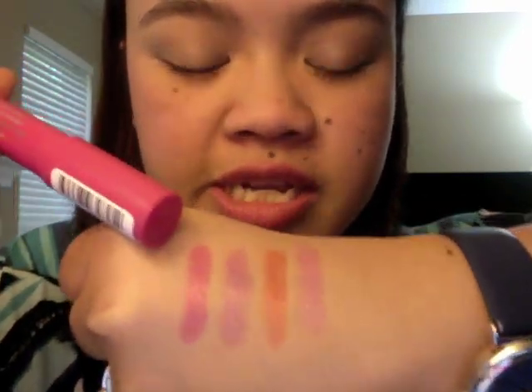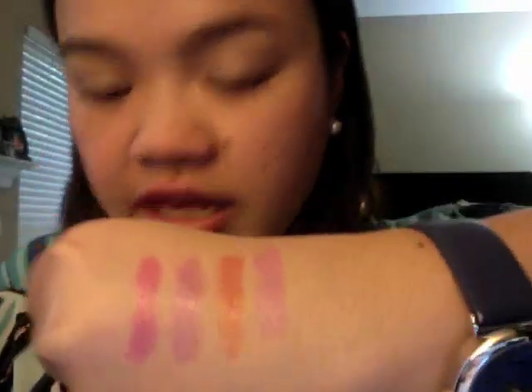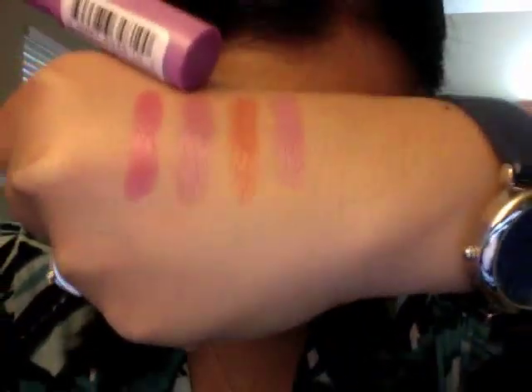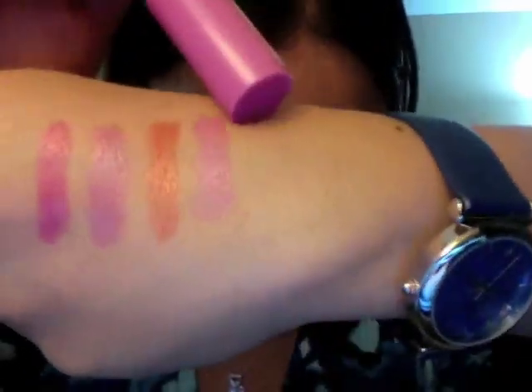So let's get started. Here on my hand, I have swatched all 4 colors that I own. The first one is a hot pink shade, which is shade number 25, or Sweetheart. The second shade is a lavender shade called Darling, or shade number 10. The third color is an orange called Condé Vu, or shade number 40. And last but not least, I have a cotton candy pink shade called Cherish, or shade number 15.